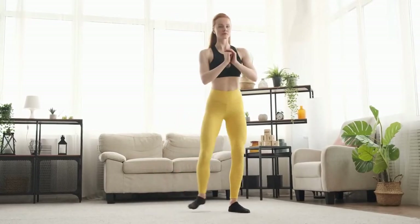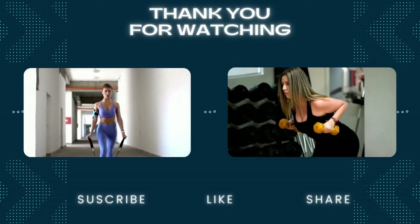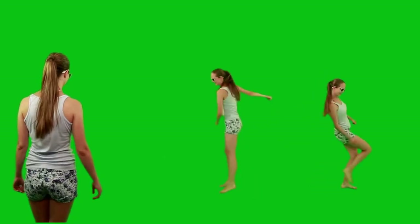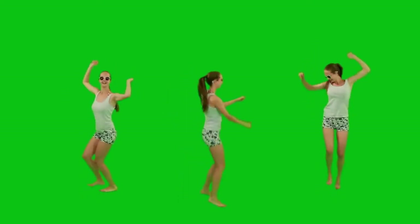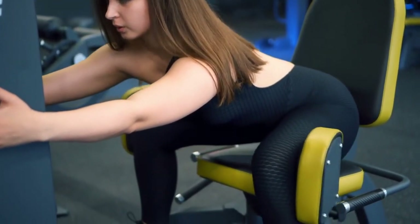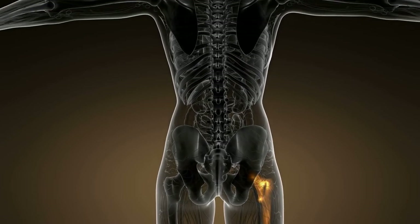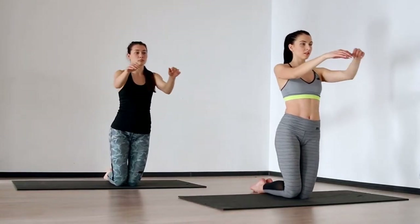4. Forward to Backward Lunge. How to do it: Place your feet about hip-width apart. Take a big step forward with your left foot and bend both knees to 90 degrees, keeping your shoulders stacked over your hips and your front knee behind your front toes. To return to standing, tap the left toes to the starting position to regain your balance, then immediately take a large step backward with the left foot. Bend both knees to a 90-degree angle, keeping the shoulders stacked over the hips and the front knee behind the front toes for a reverse lunge. Return to the starting position to complete one rep. Perform as many reps as you like, then switch sides.